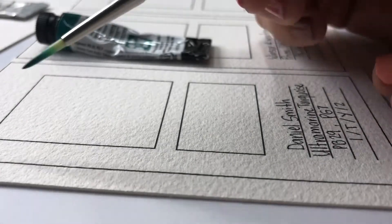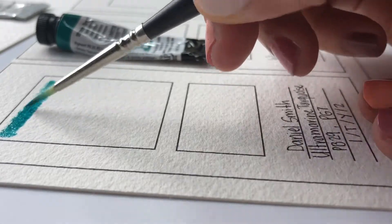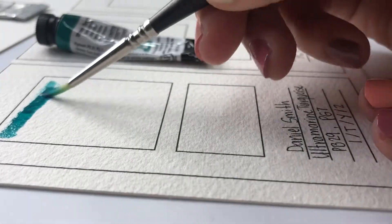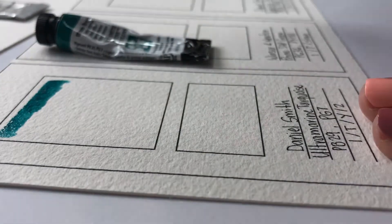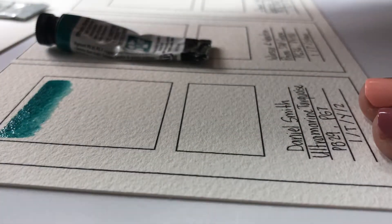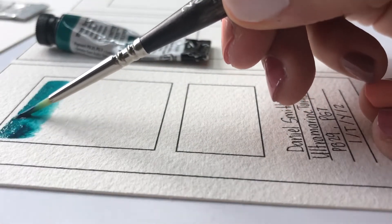Now we're going to go through the watercolor swatches. Grab the watercolor brush of your preference - I chose a round brush because I usually use round brushes for my paintings, but you can easily use a flat brush, which will leave a very clean stroke. This is the technique I used to do the watercolor swatches.